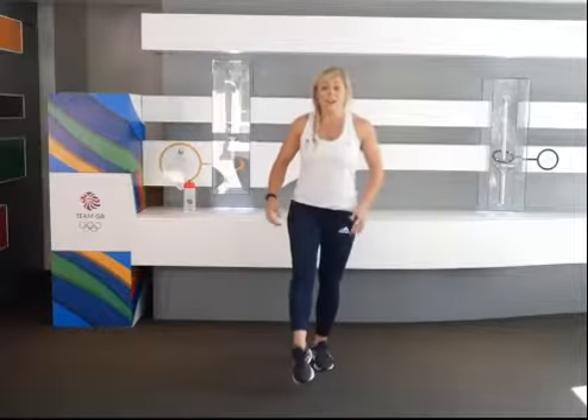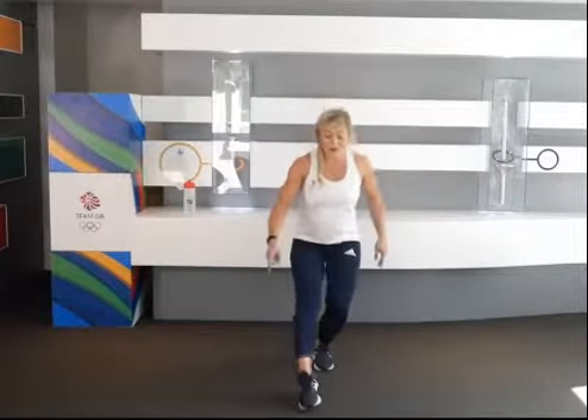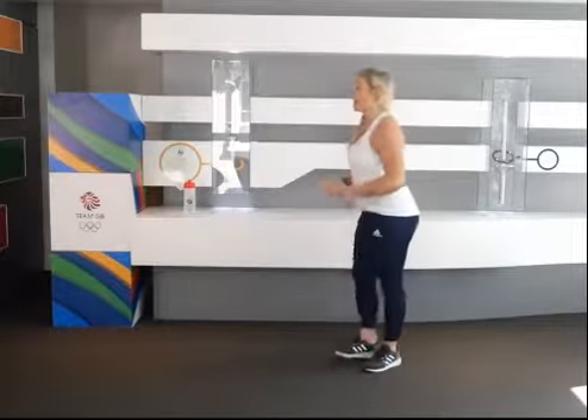Make sure that knee is going over the second toe and it's not going too far over. To make it even more difficult, you're going to reach with that toe as far as you can, keeping that balance. You should feel this in the glute. Do that on one side three times and then switch to the other leg and do it on the other side.